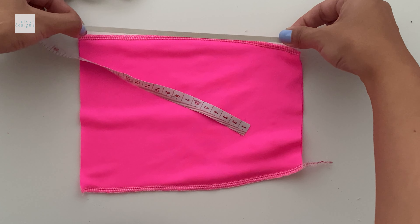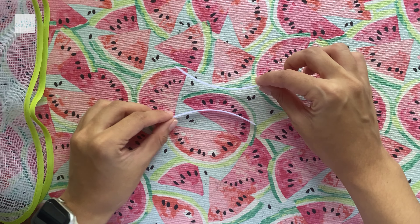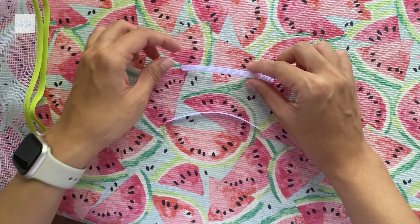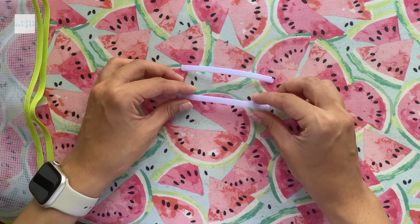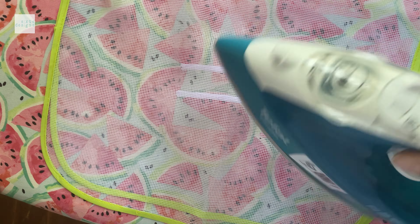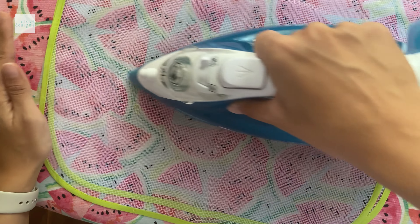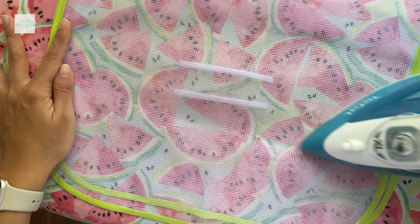We also need to prepare our rigilene. Rigilene usually comes in a roll and tends to be curved. You want to place it on your ironing board curved side up, then put a piece of cloth or ironing tape over it, and slowly flatten it with a hot iron — a couple of seconds, lift, couple of seconds, lift, until you have the flatness that you desire.